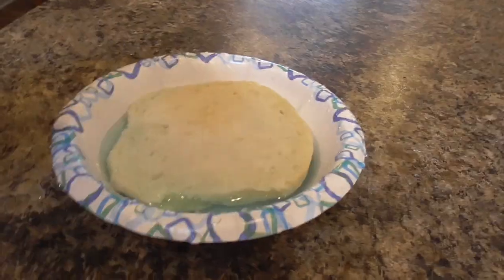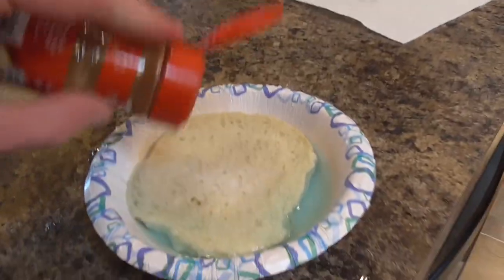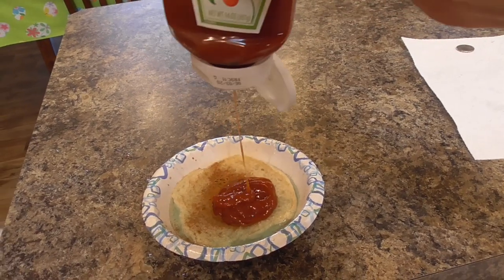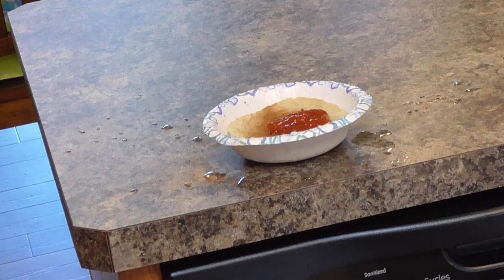Oh my gosh. Now we're gonna give this dish an Asian twist. Gonna add some salt, give it some flavor. A little bit of cinnamon. Just a little bit of Percocet. A little bit of ketchup. And now I think it's time to stir it up.